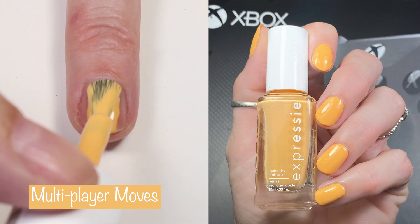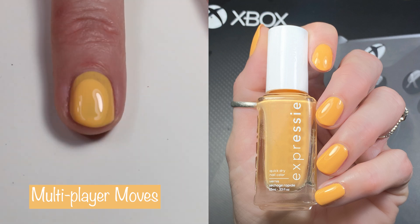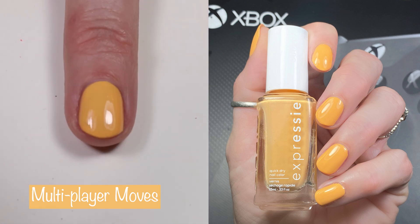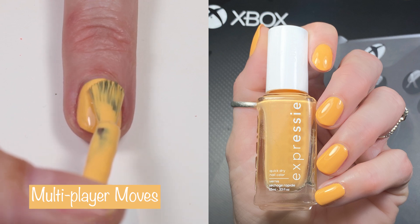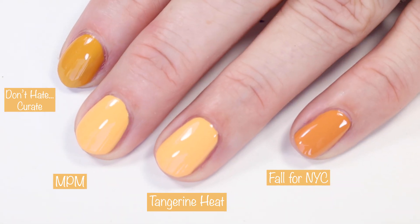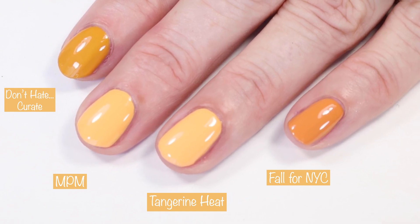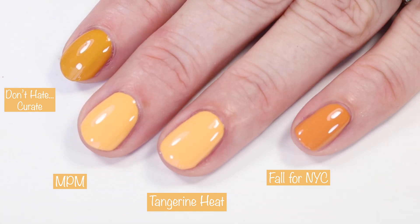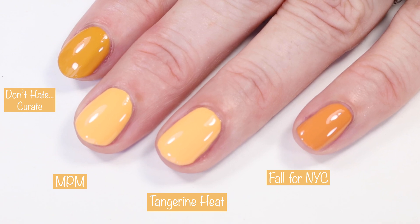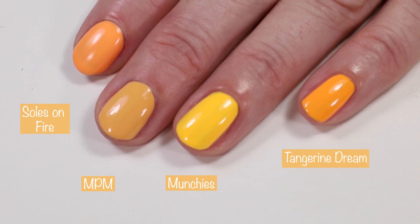Next up is 'Multiplayer Moves,' described as a bright yellow cream, but it's actually more orange than yellow. It's a three-coater that applies like butter — an absolutely stunning formula — and this is one of my favorites in the collection. Comparing it, 'Don't Hate, Curate' — Tangerine Heat by China Glaze from their Spring 2021 collection — is totally a dupe for Multiplayer Moves. 'Fall for NYC' is quite a bit darker and more of a fall shade, and Essie 'Souls on Fire' from Summer 2019 is also comparable.